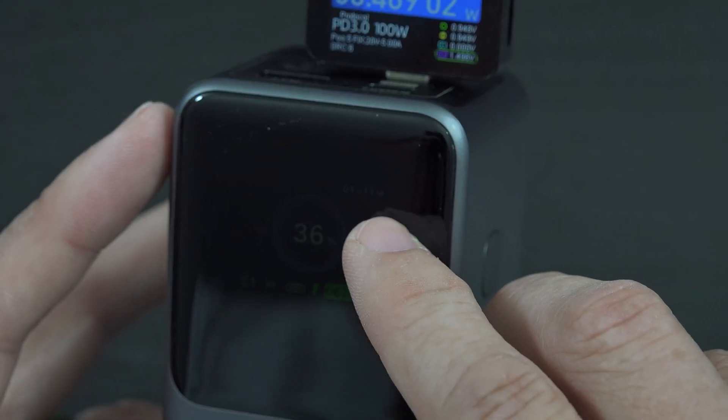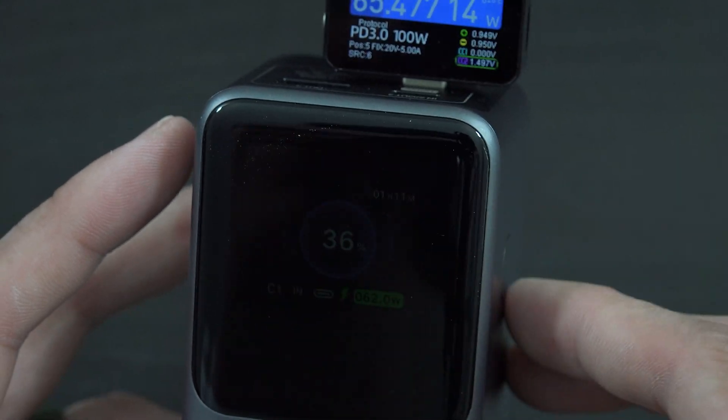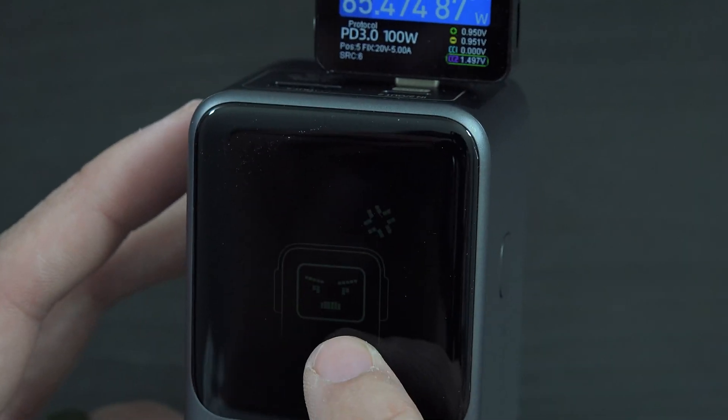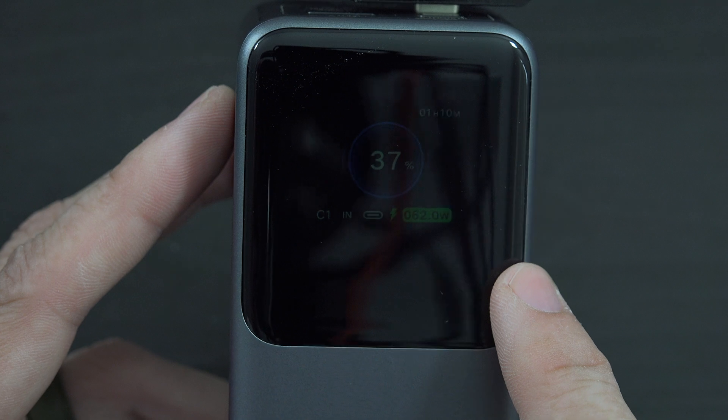On this screen it also shows you the time remaining - it says it'll take one hour and eleven minutes to fully charge this battery up. There we go, she's angry - look at that angry face, it's so mad!